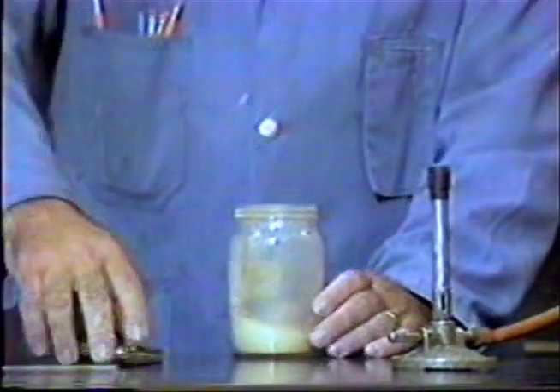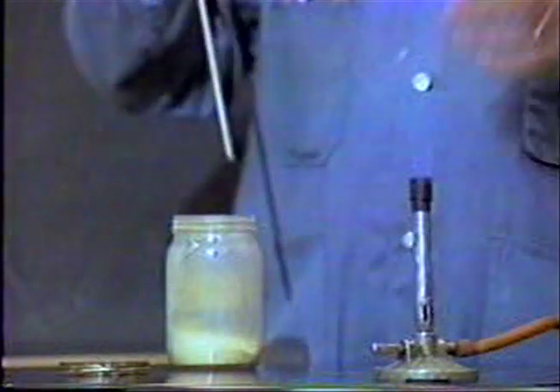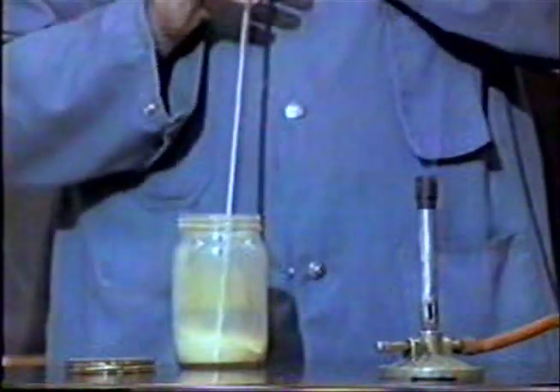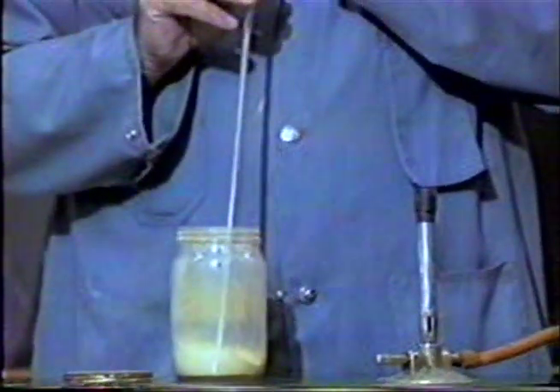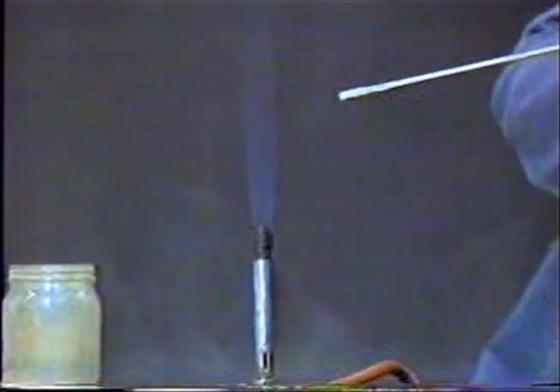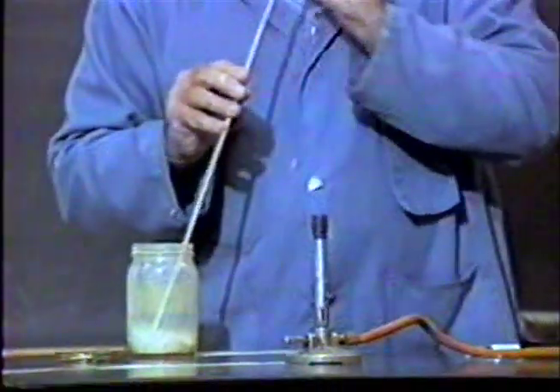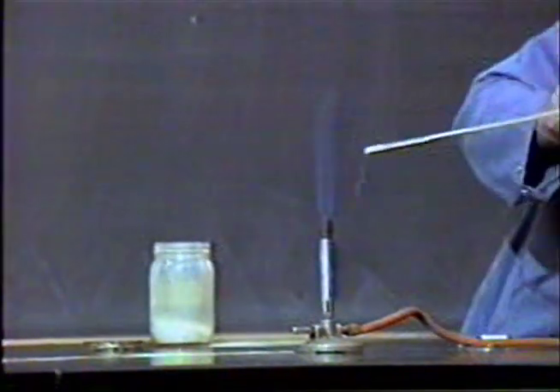We always remind students that when they light it, they should put the match at the very bottom of the opening. Then I'm going to take a little bit of the lycopodium powder. I'll pretend this is a straw and suck a little bit of it up, and then just simply blow it into the flame. And we have a pretty good little explosion. Almost like a flamethrower.